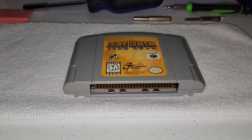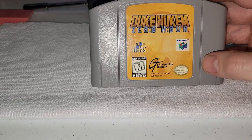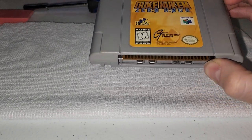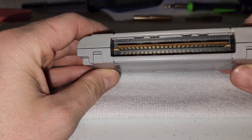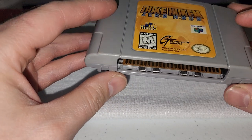Hey everyone, I'm back again with another video. Today I thought I'd take apart and show you how to clean a Nintendo 64 cartridge. A lot of cartridges are now more than 20 years old, and over time they get grime and dirt inside the metal contacts. When that happens, they might not always want to play very well.